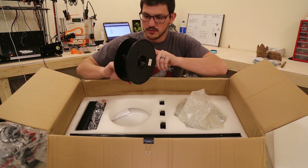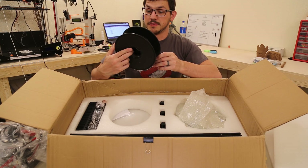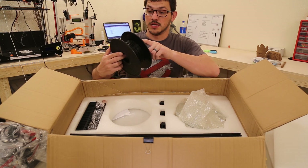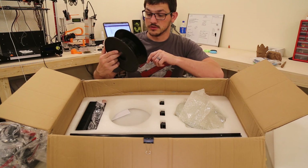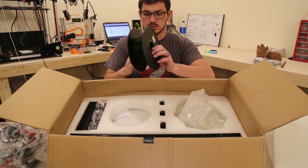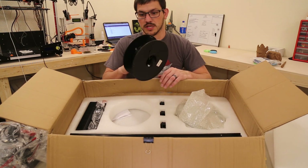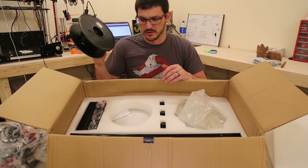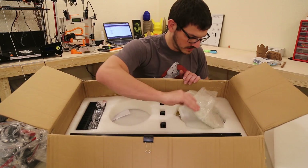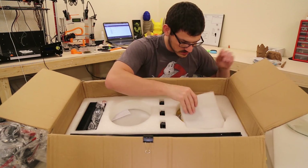Down here we have a spool — though it's not a complete spool at all. It says this is CPLA black, and gives you the build plate temperature and extruder temperature: 210 to 230 degrees, 30 to 50C on the build plate. There's not a ton on here but more than a normal sample. It would be nice if it was a full roll though. On the other side we have the glass build plate.